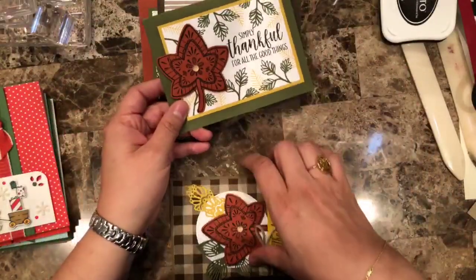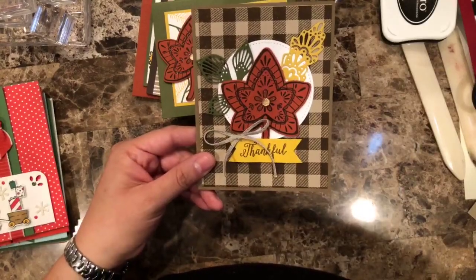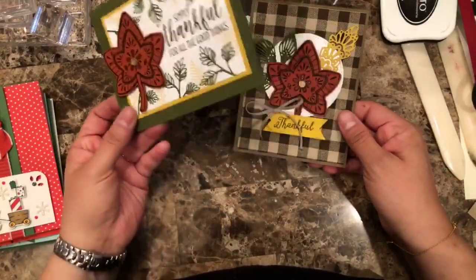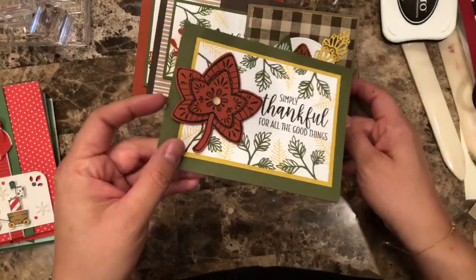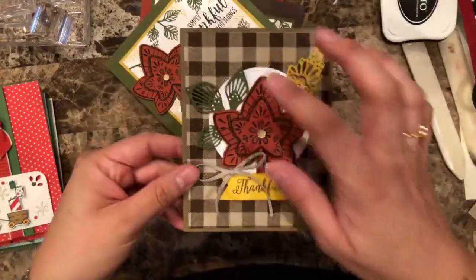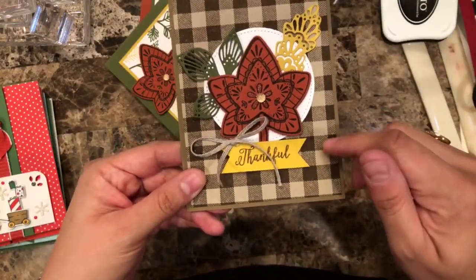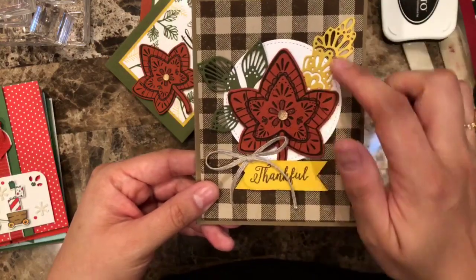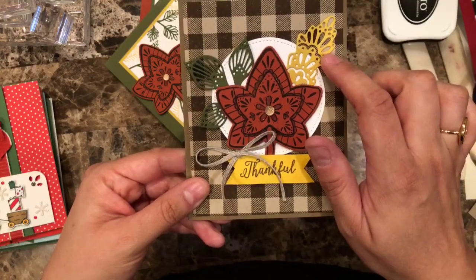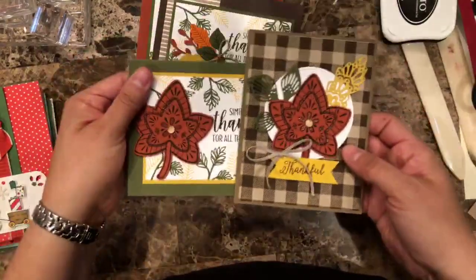I love this one so much. Here is another variation, and this one is going to be in my blog post this week. Just see your cards and see what you like and how you can change it. In this case I just used that whole element completely. This one is Soft Suede — this piece is Crumb Cake, and the buffalo check is on Soft Suede. I die-cut the same leaves in Mossy Meadow and Crushed Curry with the Falling for Leaves bundle. So that's a quick tip for you whenever you feel like you don't have your creative juices flowing.